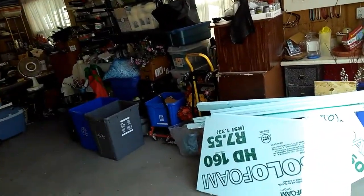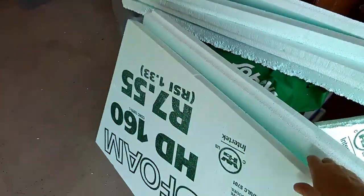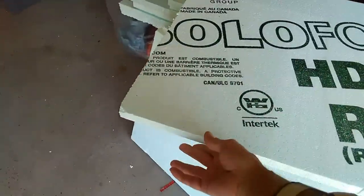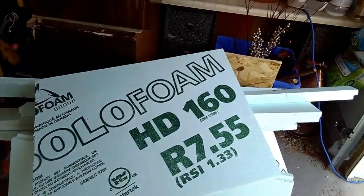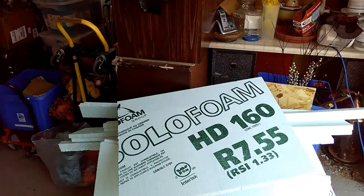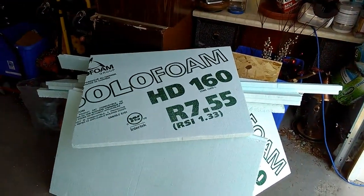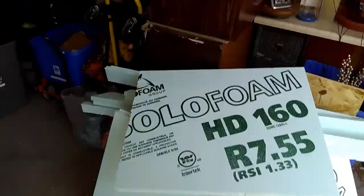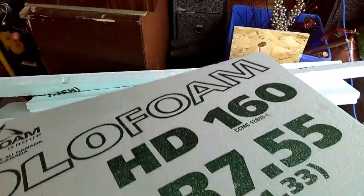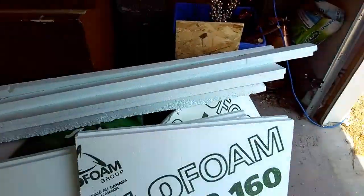I decided to go with the two-inch foam insulation — $12.89 a sheet. That's 8 feet by 2 feet, 2 inches thick, with an R-factor of 7.5. The reason why is I think it's the lightest, and I'm really concerned about weight.